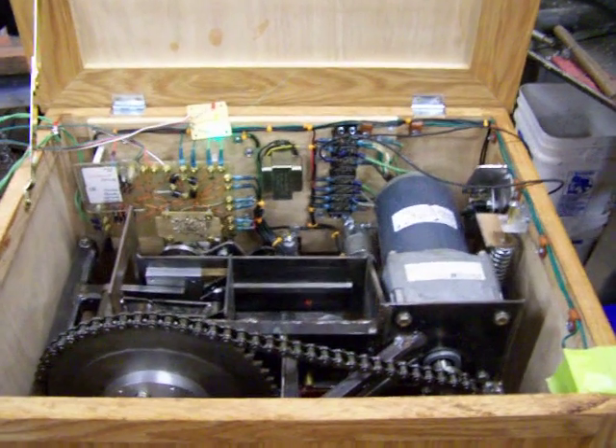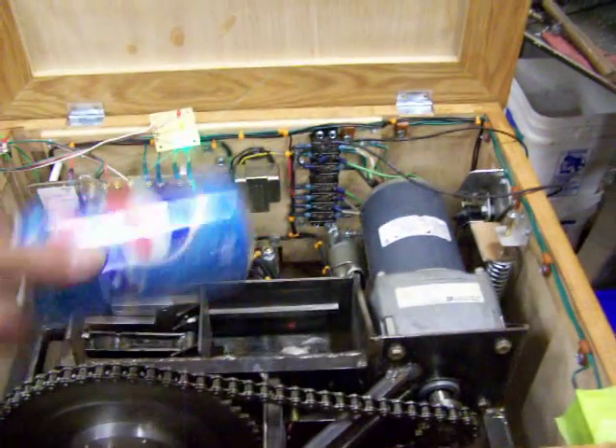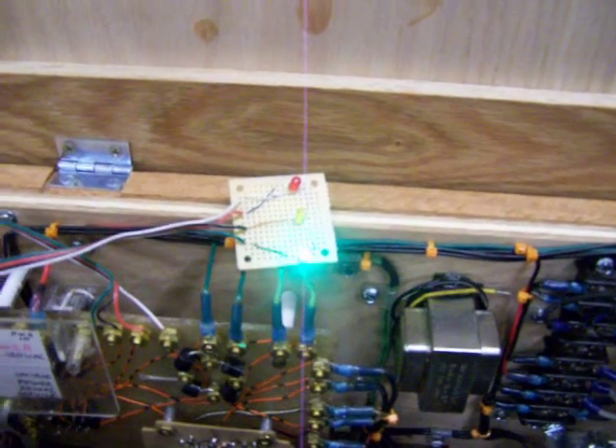Alright, here we go. This is the can crusher — I'm going to show you how this thing works. What I've got here is a can; I'm going to drop it into the crushing chamber. If you look right here, I've got a green light on this little LED board. This LED board will be visible from the top of the machine when it's done.